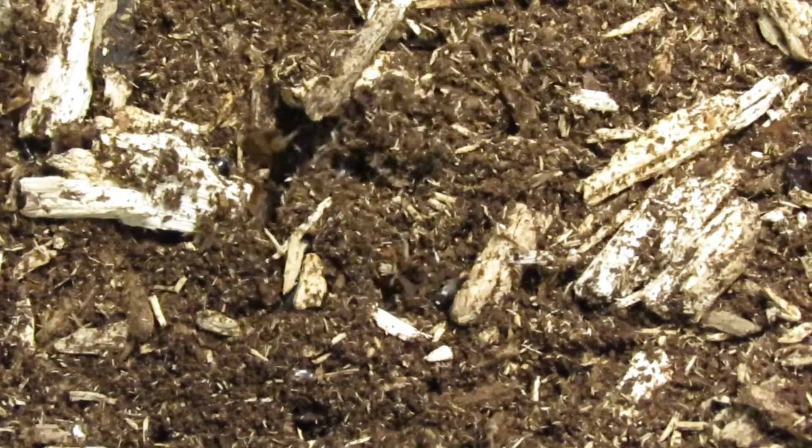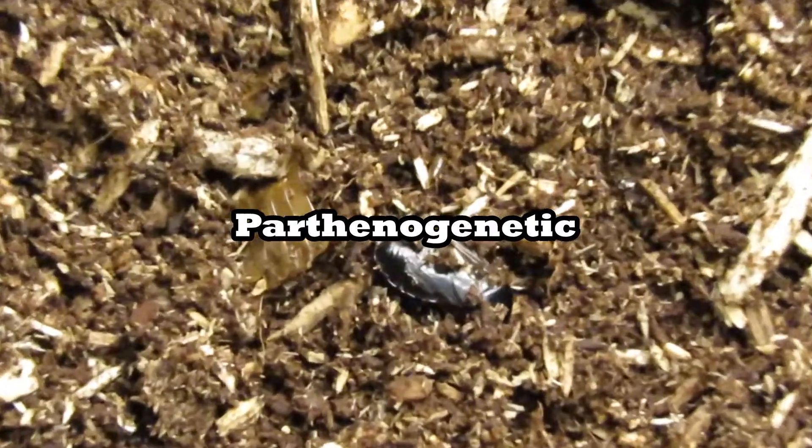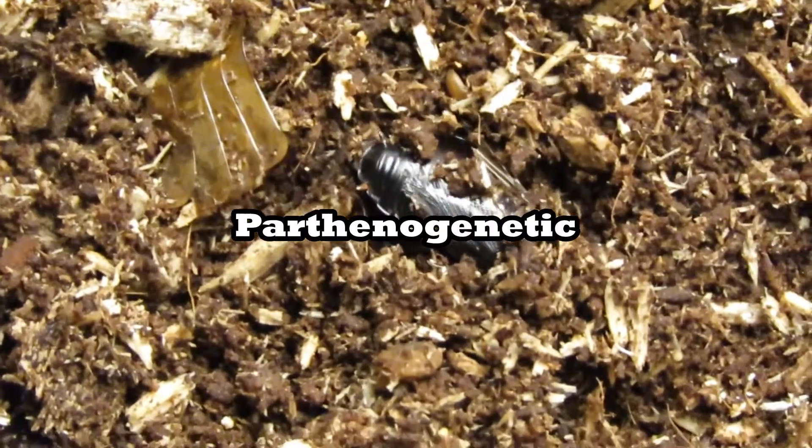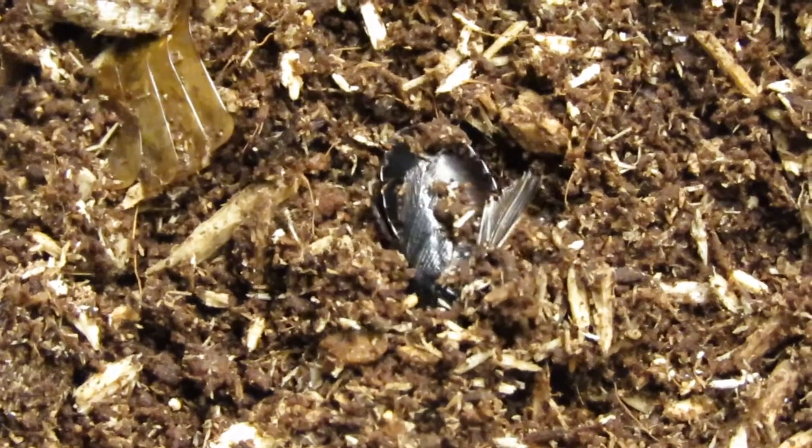This species of roach is all female. They reproduce through a process known as parthenogenesis, which is a process of self-cloning. So in theory it only takes one cockroach to start a colony with these.